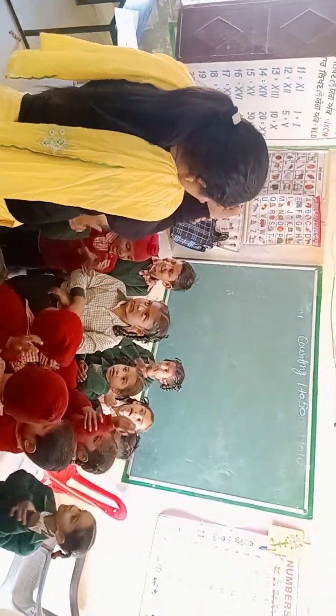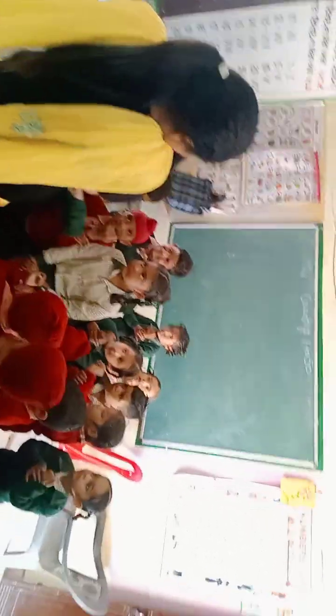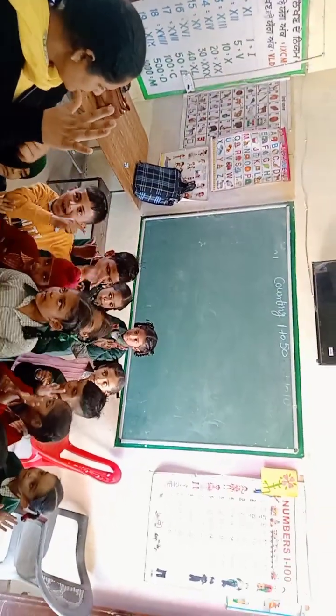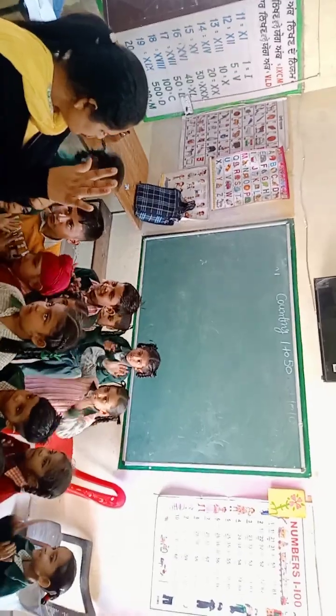Touch your wrist. Wrist. Yes, wrist. Yes. Touch your palm. Palm. Palm. Very good. Touch your palm. Palm.